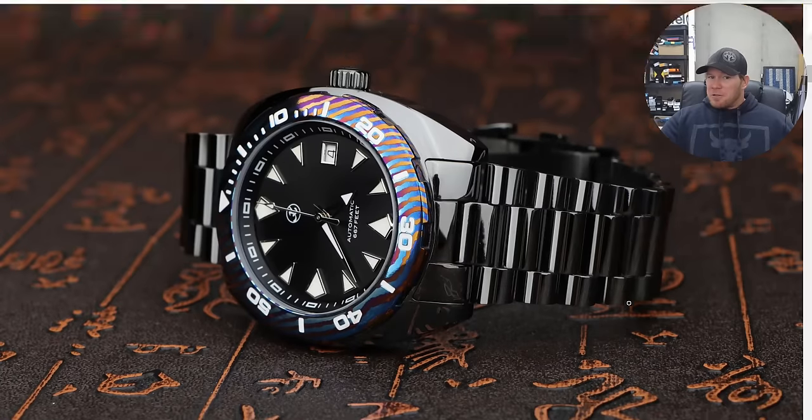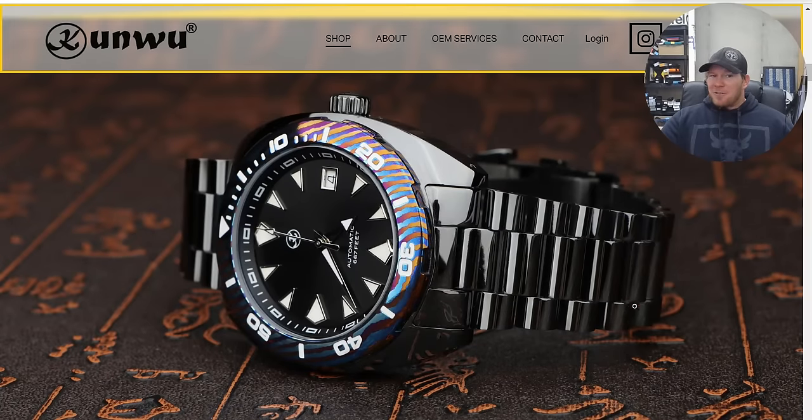If you've never checked out the Kunwu website, it is absolutely worth checking out — they make some of the best dollar-for-dollar premium production knives on earth. It's also worth checking out their Kickstarter for their new mirror polish DLC watch with a Tymascus bezel. I have this watch and you will be seeing it on the channel very soon.